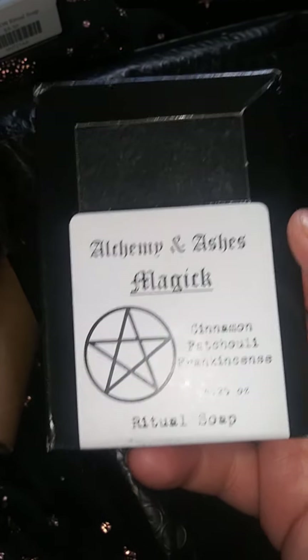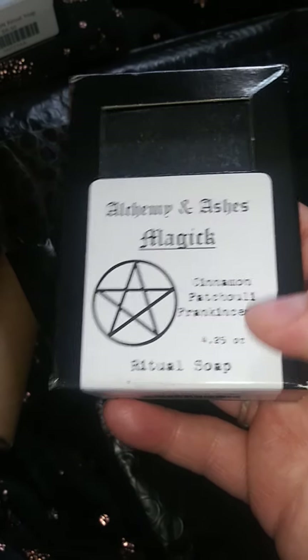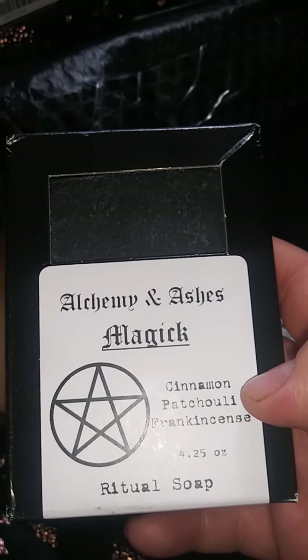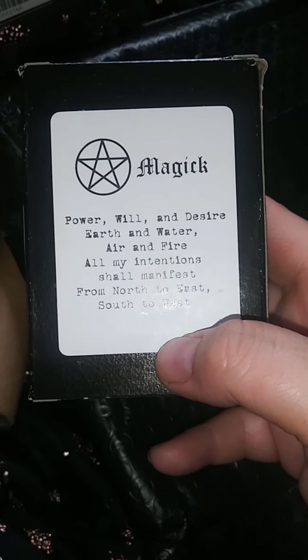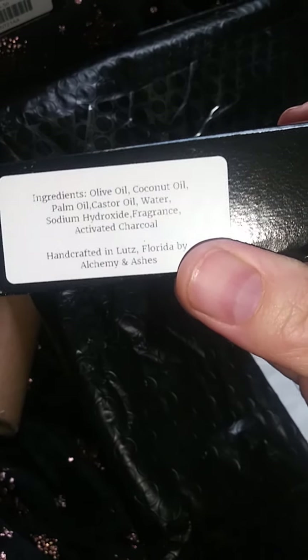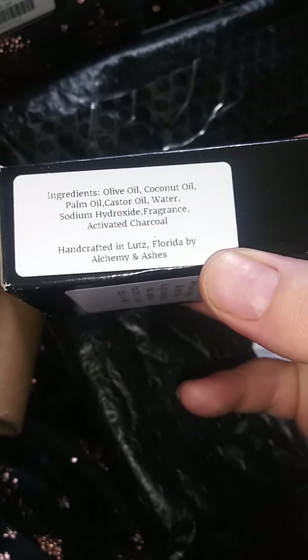The last thing in this package is another soap. Alchemy and Ashes Magic Has — cinnamon, patchouli and frankincense ritual soap. Oh god, it smells so good. And I'm a bit of a patchouli lover — it's one of my favorite incenses. The back says, 'Power, will and desire — earth and water, air and fire. On my intentions shall manifest from North to East, South to West.' I love that. Ingredients: olive oil, coconut oil, palm oil, castor oil, water, sodium hydroxide, fragrance, activated charcoal. Handcrafted in Lutz, Florida by Alchemy and Ashes.